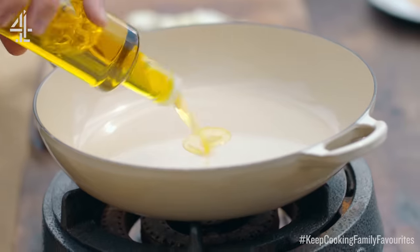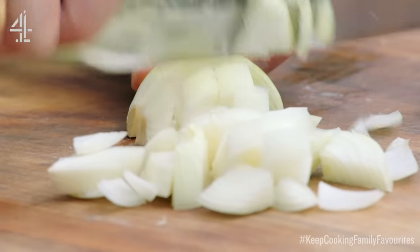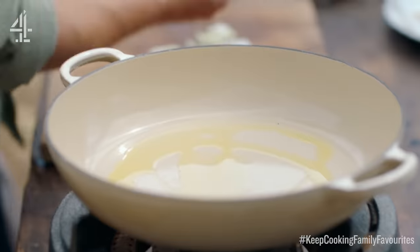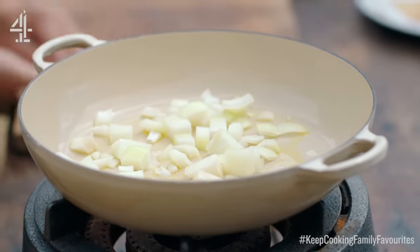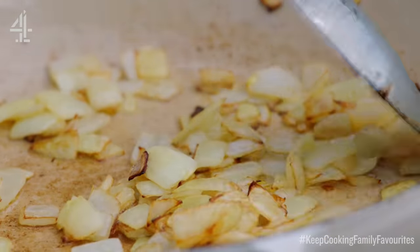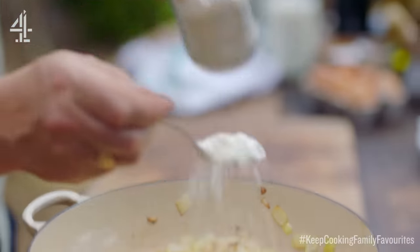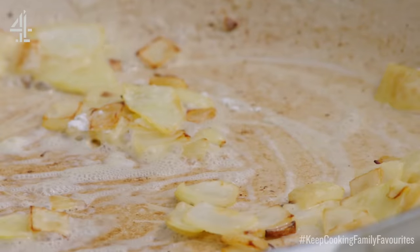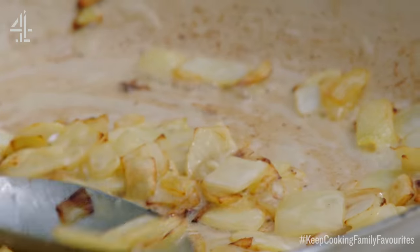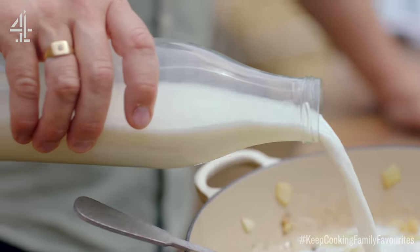We're going to start with the actual sauce. I'm going to put one white onion, just roughly chopped, straight into that pan and we'll start sweating that off for about 10 minutes. Once you've softened the onions, use a little bit of flour — one heaped tablespoon — and mix that into the onions. You can see the onions have taken on a little bit of colour, then go in with 600 millilitres of lovely organic milk.